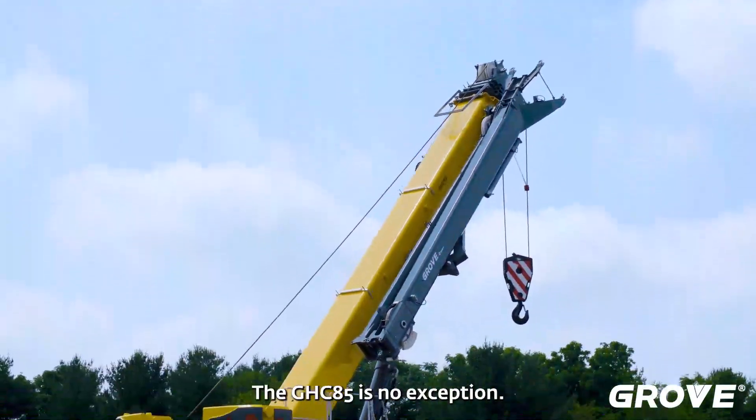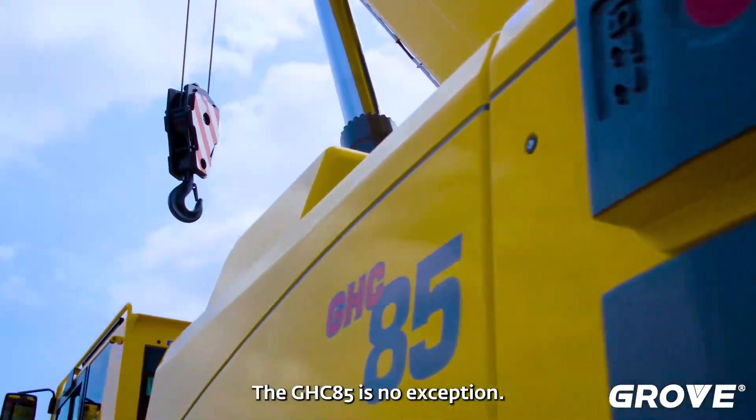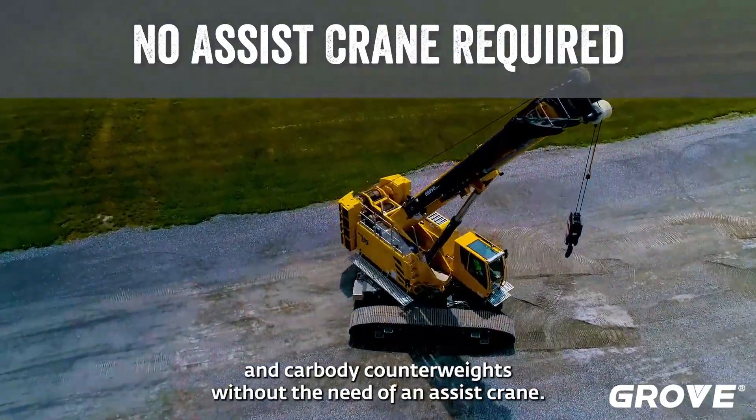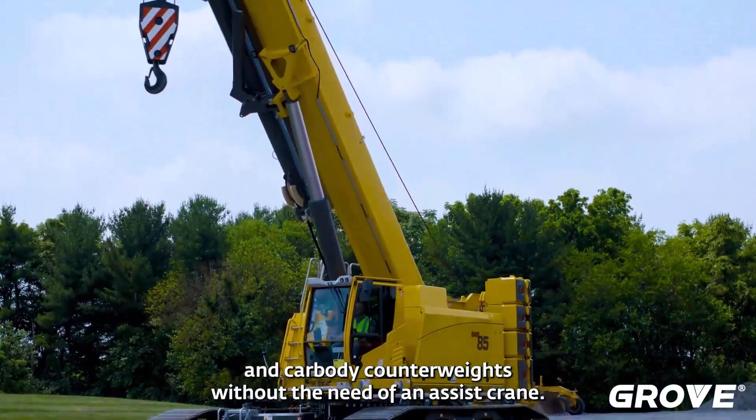All GHCs are self-assembling, and the GHC 85 is no exception. The GHCs can put on their own tracks, counterweights, and car body counterweights without the need of an assist crane.